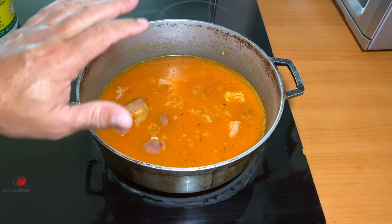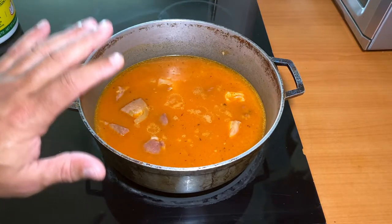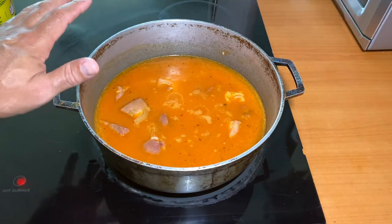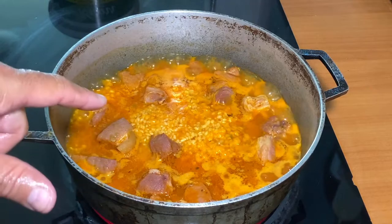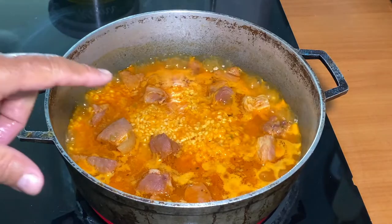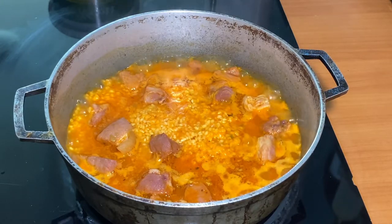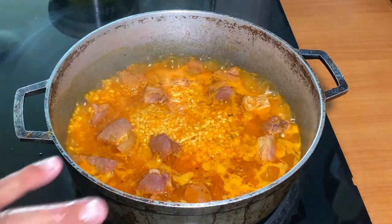Right now all the ingredients are together. I'm gonna leave my stove on medium heat until the liquid is reduced. You can see that the broth is boiling and reducing, and the grains are opening. I still have my stove on medium heat until all the liquid is reduced.